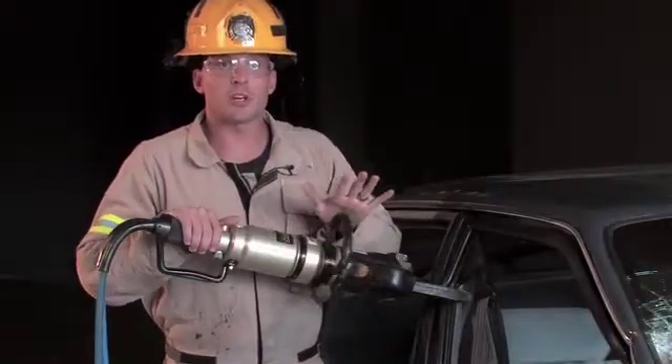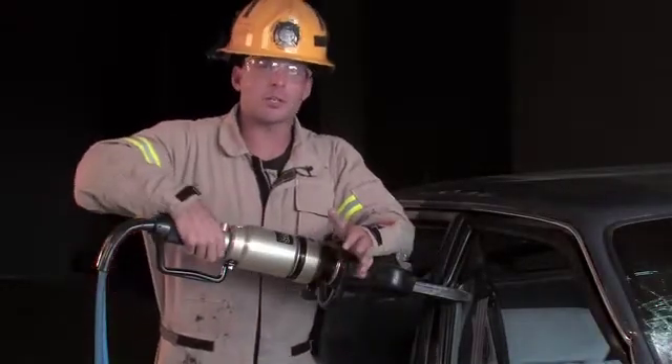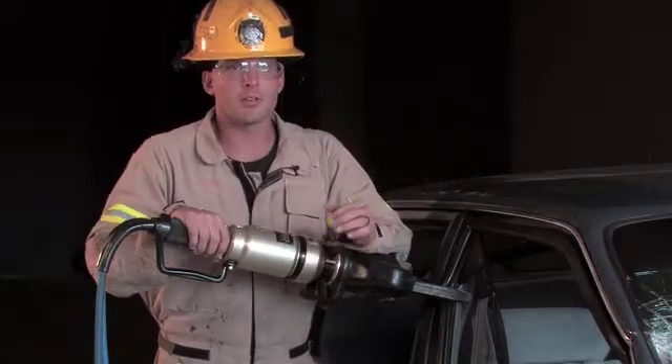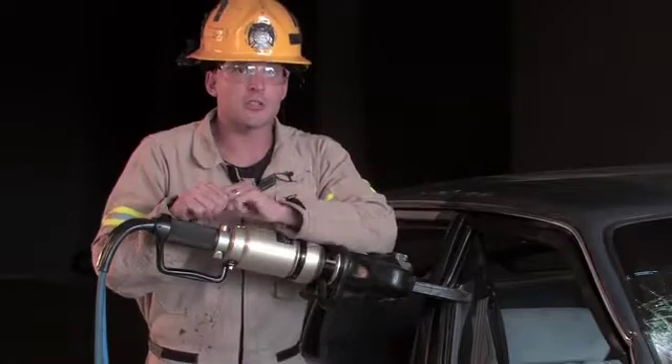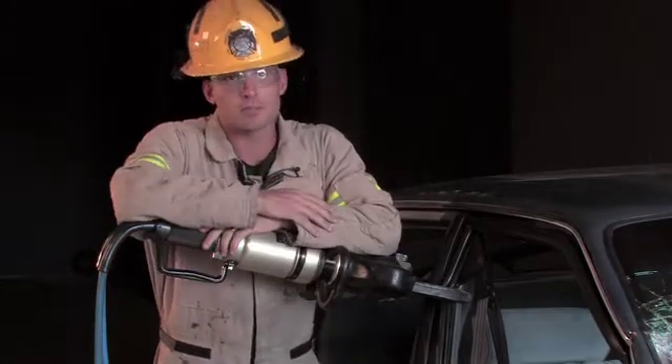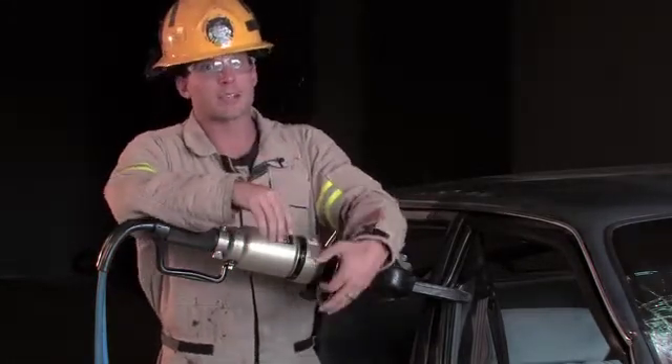We've covered ergonomics, push-button controls, the ability to cut boron and high-strength steels, and covered NFPA 1936 cutter performance levels. Now let's see some practical performance.